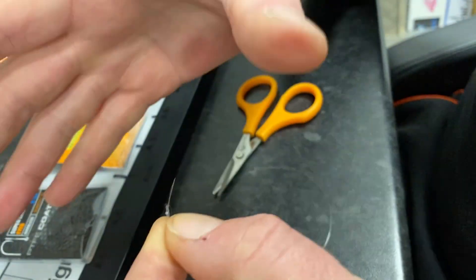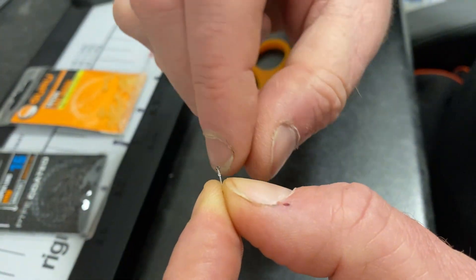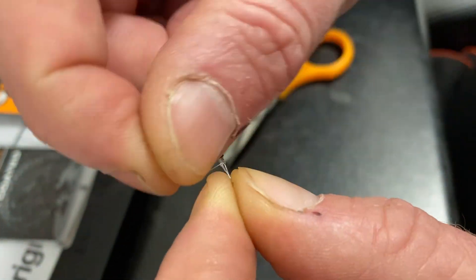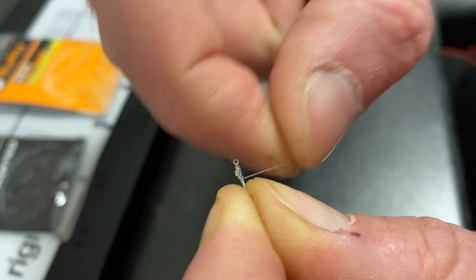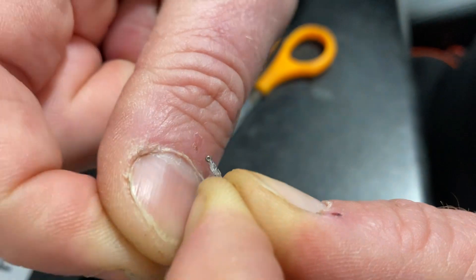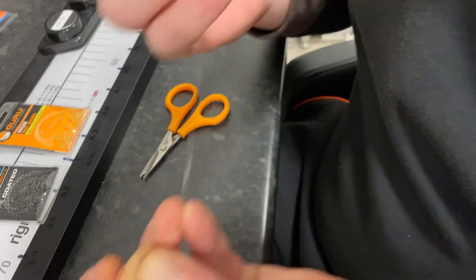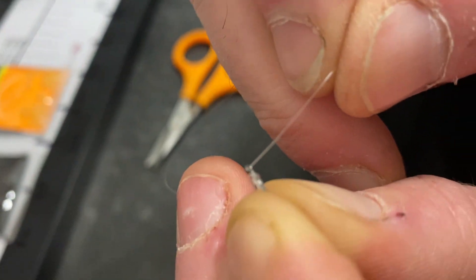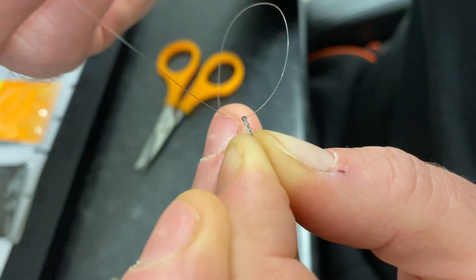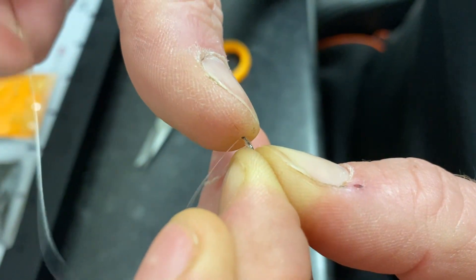Once I'm happy with that, I pinch it all in one go and start my whippings — going up the shank. One, two, three, four, five, six — going over the knot — nine, ten, eleven, twelve, thirteen, fourteen, fifteen, and then one down. I get a loop of line and pass it back through the eye.